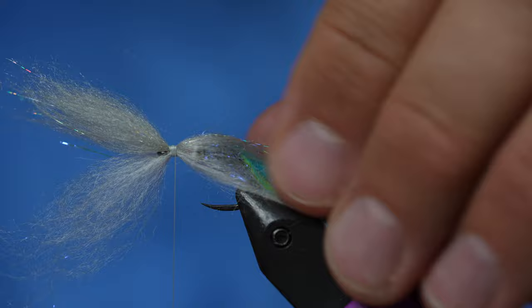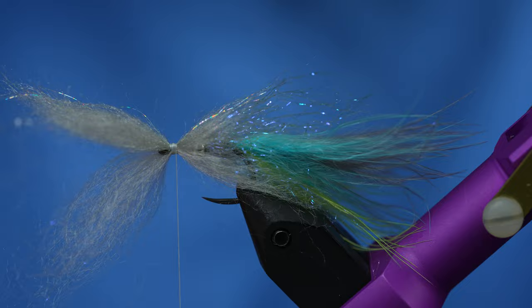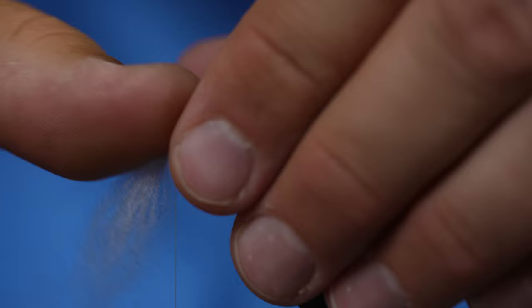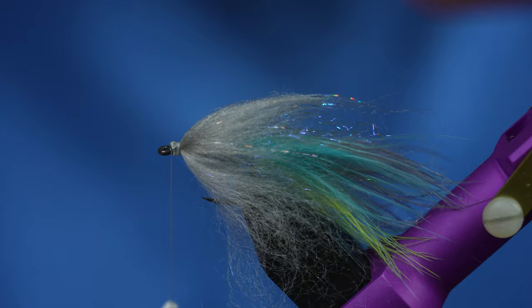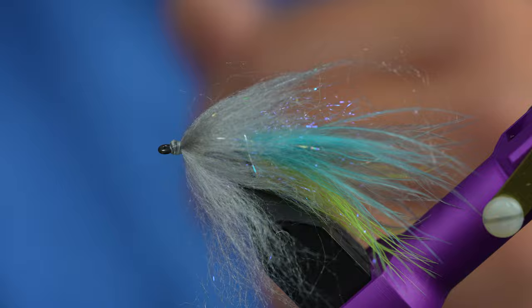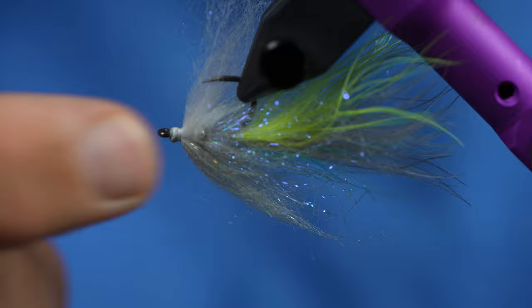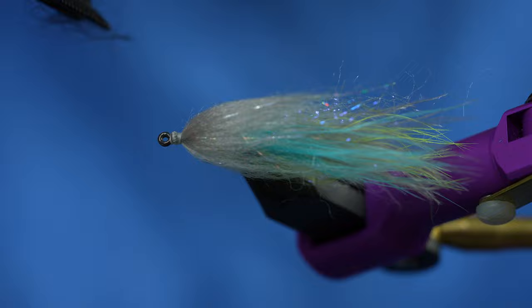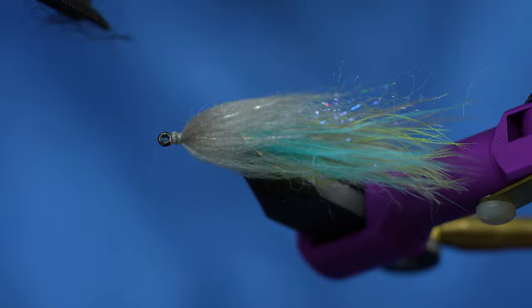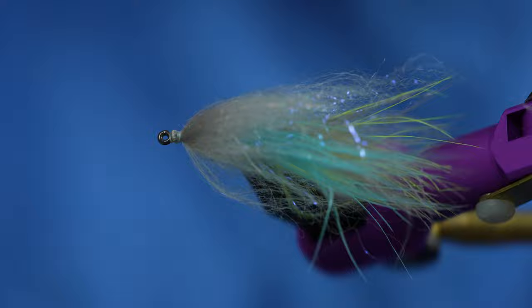Once that's in, take the top and the bottom and fan those out so it covers the sides of the head when folded over. Take the top section and make one wrap, then do the bottom section with just a few turns of thread. Advance forward to the eye and whip finish. Inspect the head — if you can still see the bead on one side, gather those fibers and wiggle them back and forth until it covers both sides. Then take a little comb and comb it all out so it looks nice and pretty.